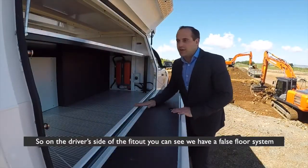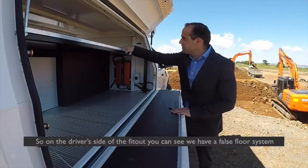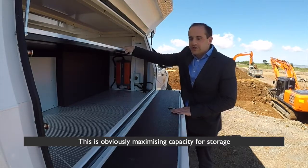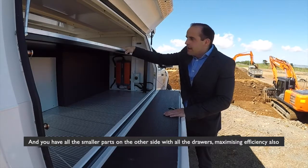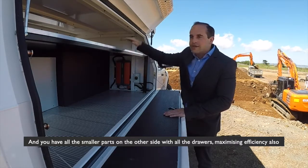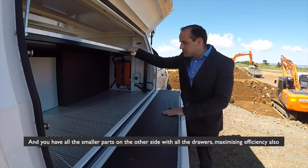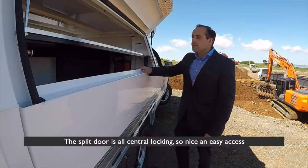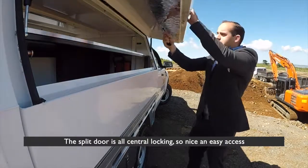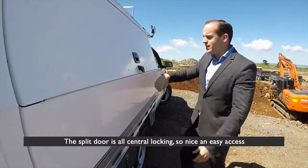On the driver's side of the fit-out you can see we've got a false core system. This is obviously maximising capacity for storage, and you have all the smaller parts on the other side with all the drawers. The split door is all central locking — nice and easy access.